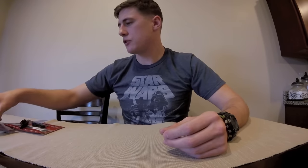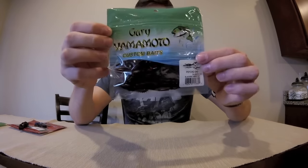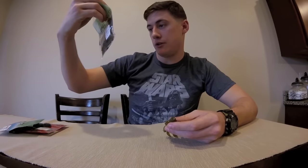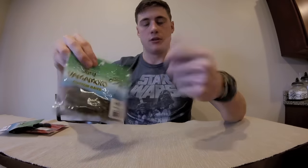Now the colors on these — this is black red with red flake. And the Yamamoto Flappin' Hog is Korean pumpkin with black flake. Alright, those are my favorite jig trailers. I hope you try them out. If you catch any gigantic bass on these bad boys, send me a link and a comment and I'll check it out. Alright, take care. Cheers.